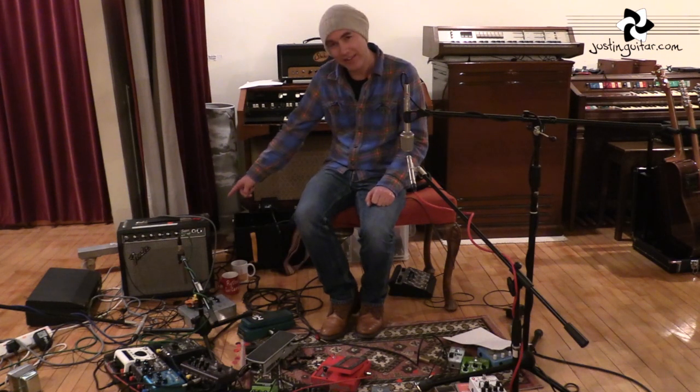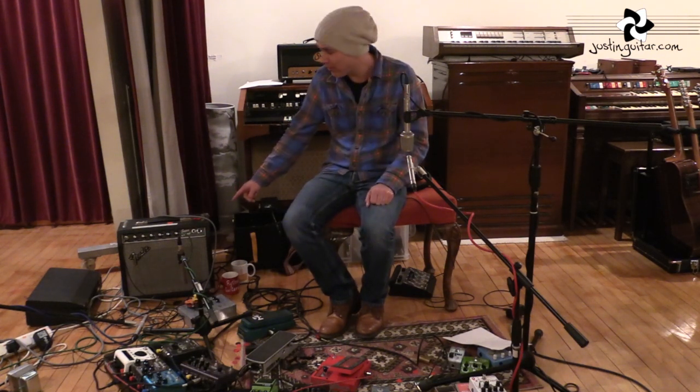The little amp I've got down here is a Fender Superchamp, which is an old 80s thing designed by Paul Revere. It's a fantastic kind of session amplifier because it sounds really good at a low volume — it doesn't have to be really loud.